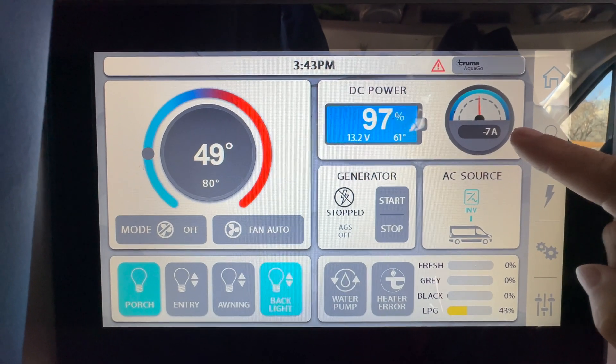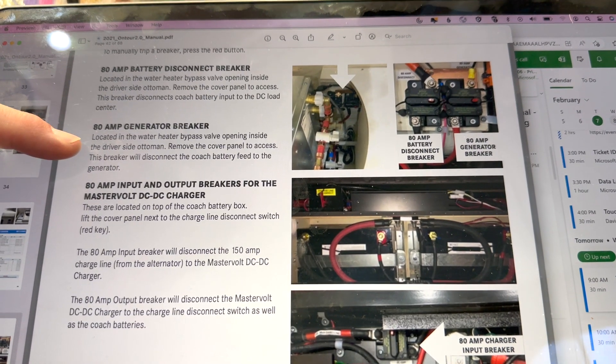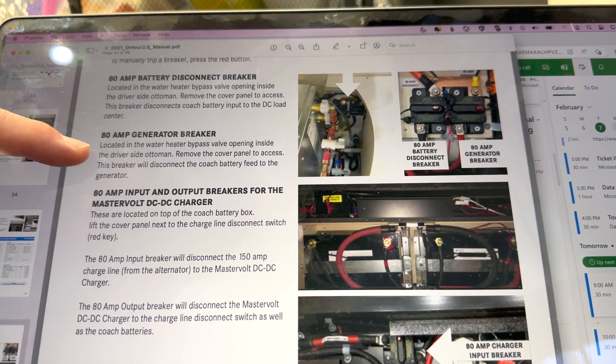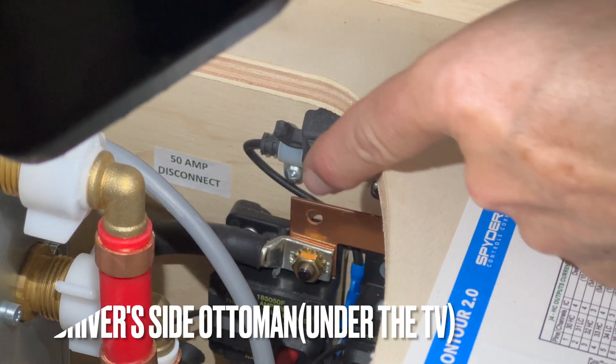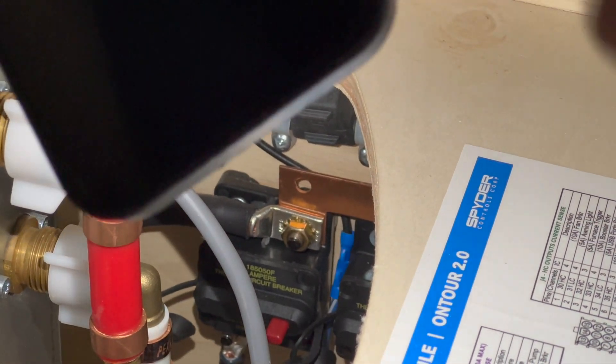This happened after we got an oil change done on our generator at a Ford dealer. We thought we tripped the generator breaker, so we went to reset it here.